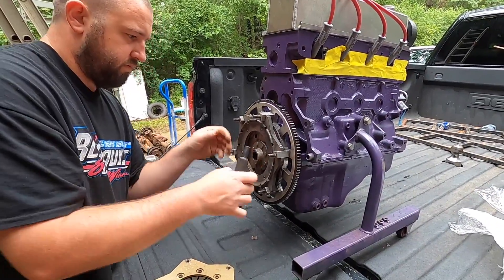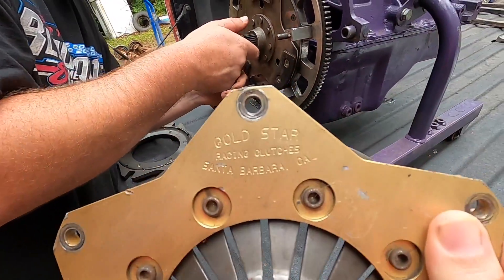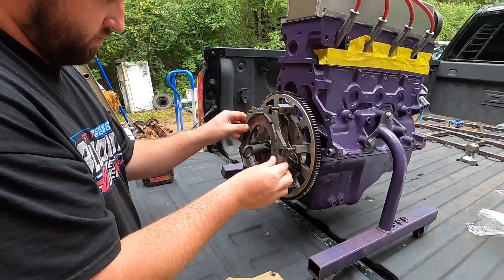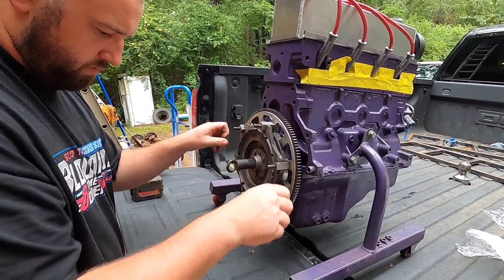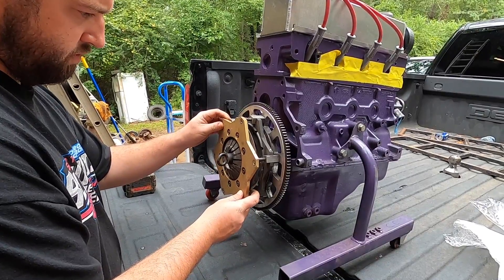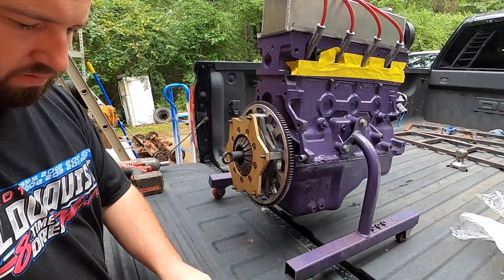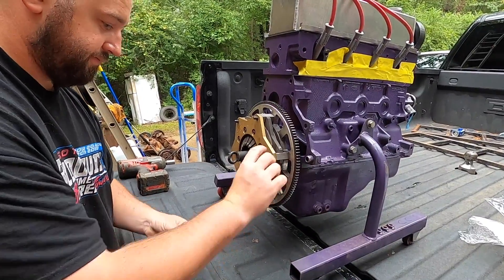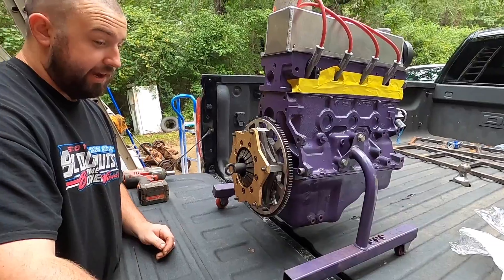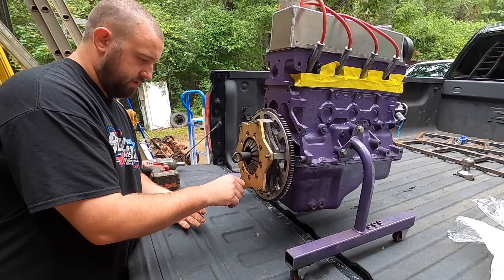We're getting the clutch on — tightened the flywheel up, got the clutch going on. These are Gold Star clutches — this is pretty much all we've ever run. When they say if you can't find it, grind it — if you grind it you're going to be paying a lot of money. They are not cheap, but they're good — very, very good.